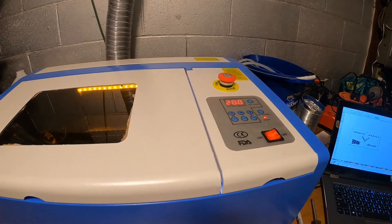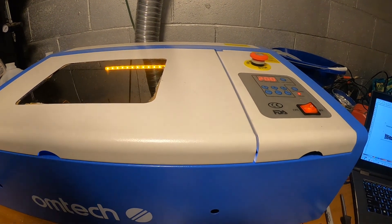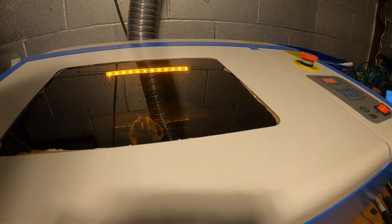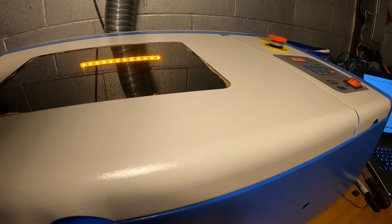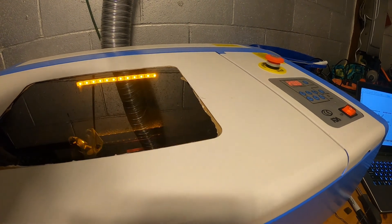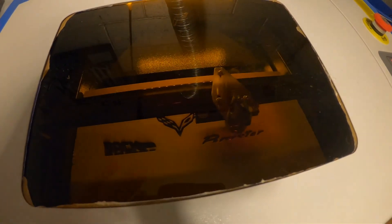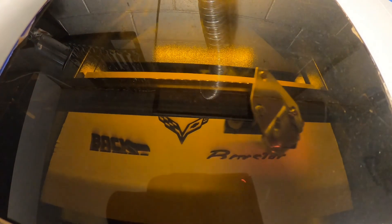It's definitely a learning process so far. If you guys have any experience with laser cutters, leave a comment below — let me know what setup you have and any cool ideas you've cut that I could try out. I'd be interested to hear what you've done. It's definitely not a fast process; it's been going for probably 15 minutes so far.